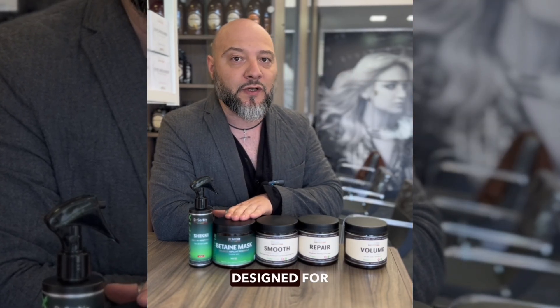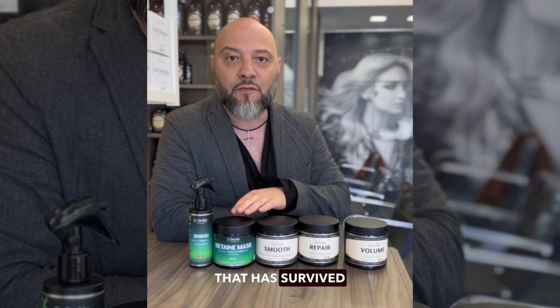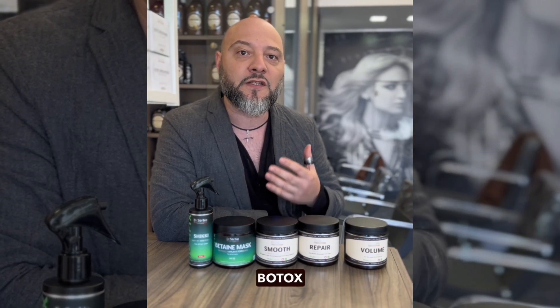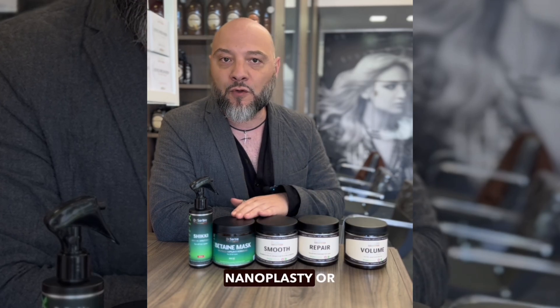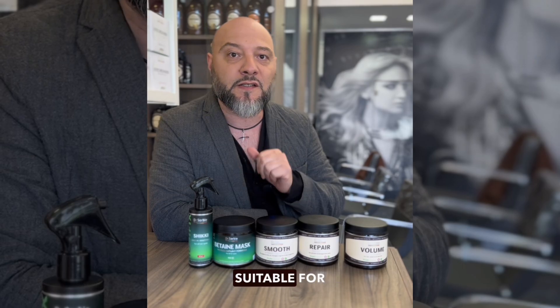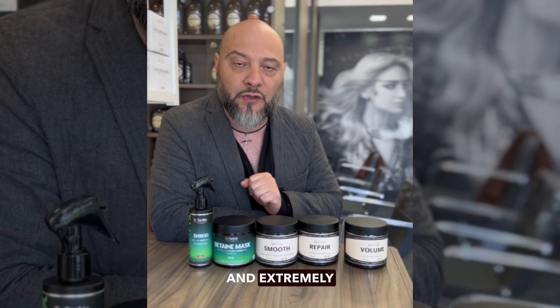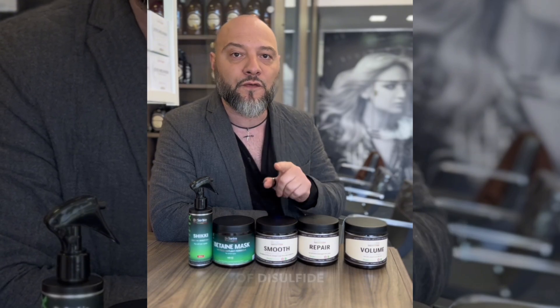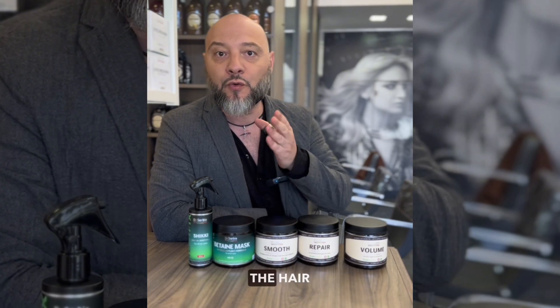There are also masks specially designed for modified hair that has survived thermal exposure and severe damage, like hair after Botox, keratin, nanoplasty, or other modifying procedures. This mask is also suitable for heavily bleached and extremely damaged hair, as it facilitates the reconstruction and restoration of disulfide bonds inside the hair.